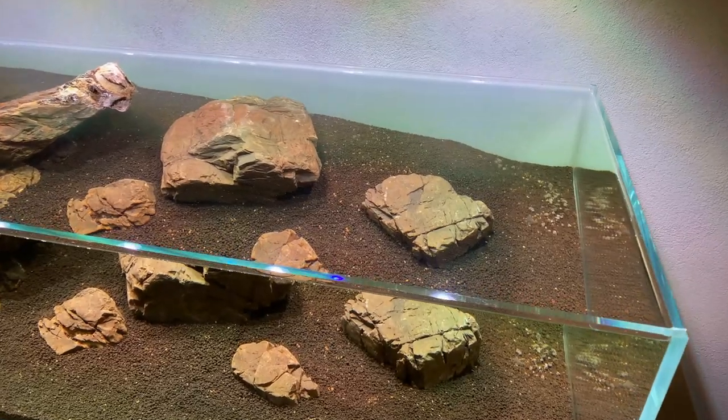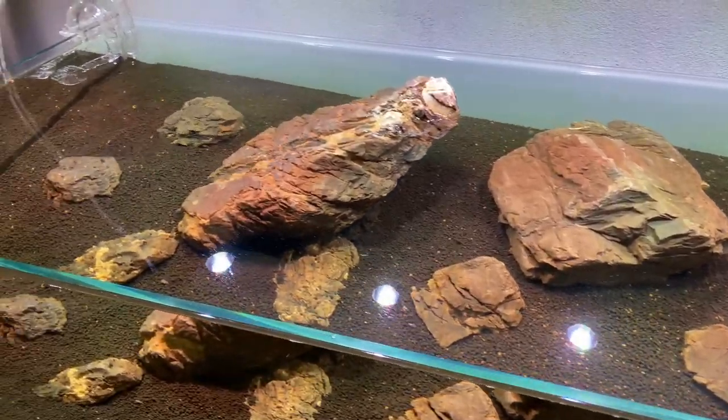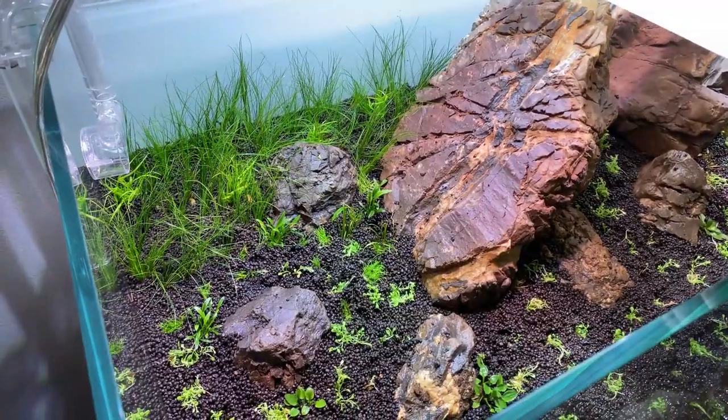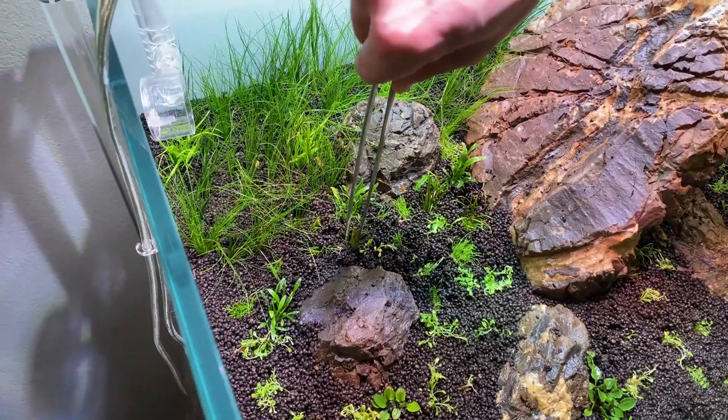The only thing we have to do is wait. To get the most benefits, I would say wait at least three weeks. After those three weeks, we drain the aquarium completely, then we add all the plants, fill it back up, install the CO2 and the lights, and it's done.